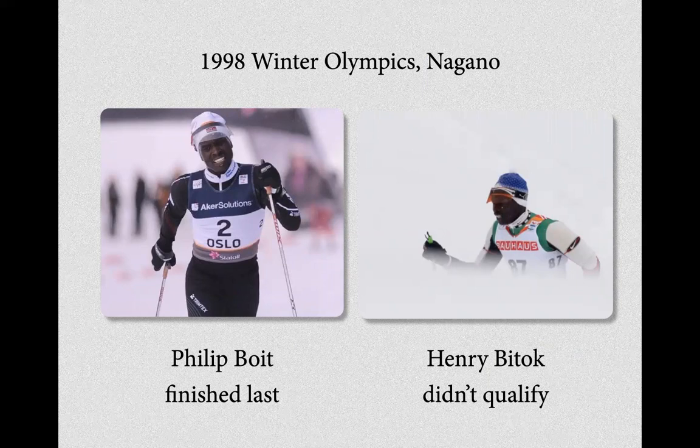In 1998, Nike had the idea of taking world-champion marathoners and seeing if they could perform at the Winter Olympics — for example, in cross-country skiing. These were great athletes, but they arrived last or failed to qualify. They were elite marathoners completely unable to manage on skis — a perfect demonstration of specificity: the body adapts specifically to the demands imposed on it.